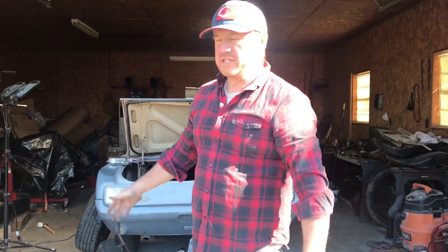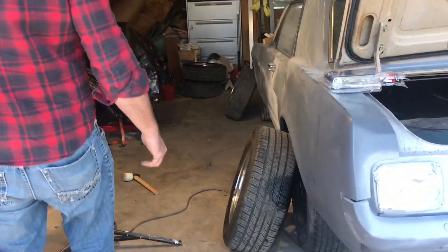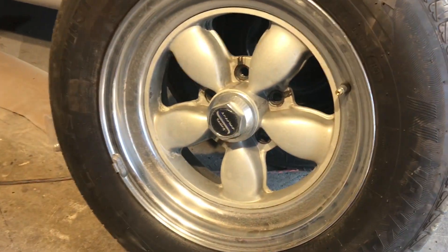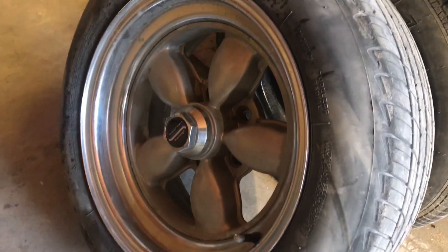Alright guys, we just got back from getting our new pieces for the puzzle. We want to give a shoutout to v-tune because they sold us these pretty cool wheels that are going to go on our baby. American Racing — those are gonna look so good. Let us know if you like it, guys — go down to the bottom and hit that button.